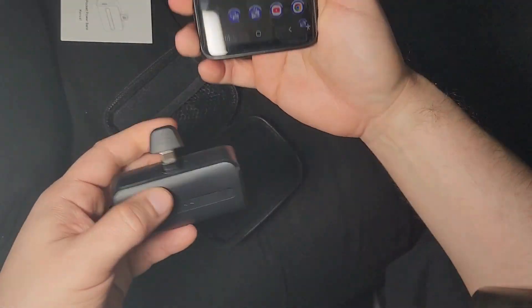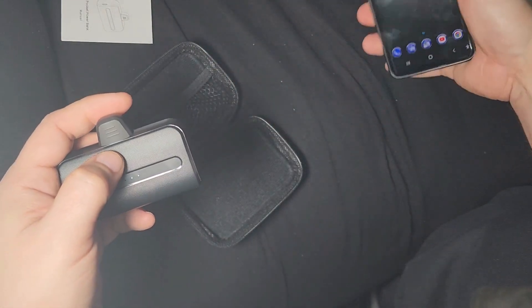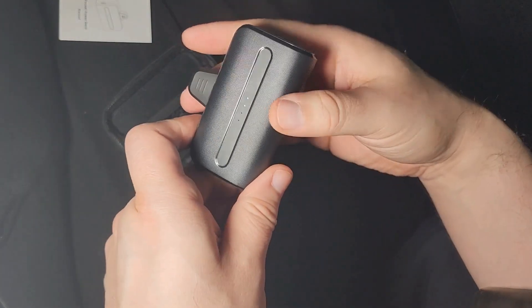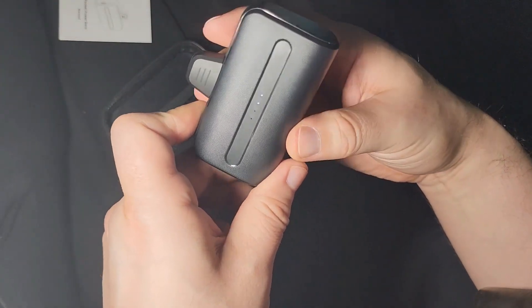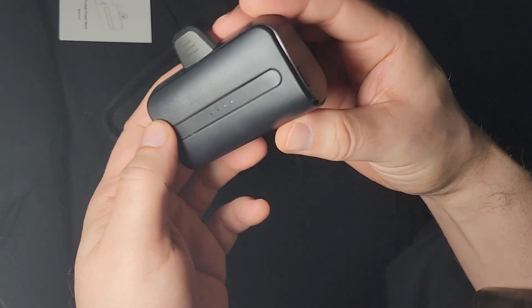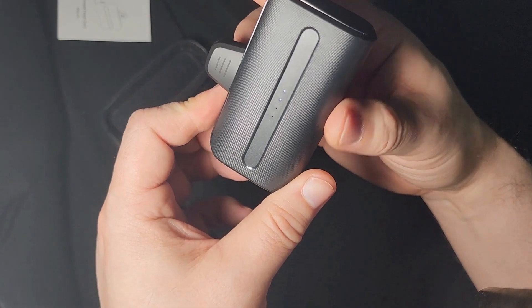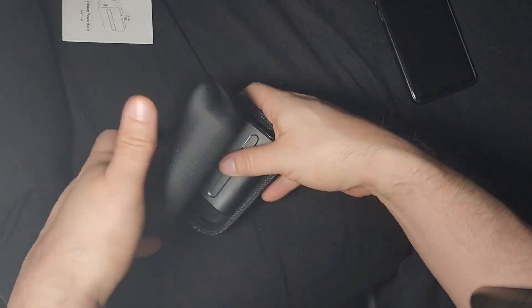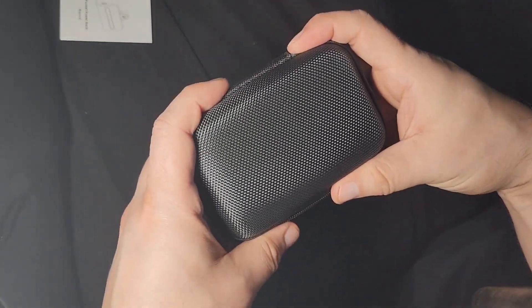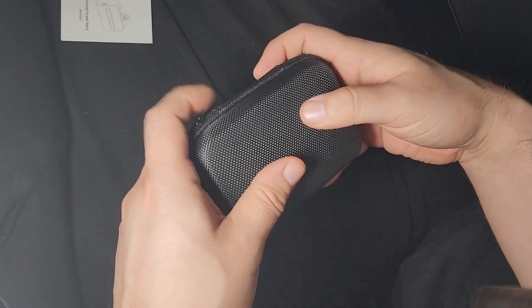This is a great little product. I'm definitely going to be carrying it around wherever I go because I do run out of battery frequently, especially while making videos. This thing will save you a lot of trips back and forth charging stuff — just keep it in your pocket. It comes with a nice carrying case, so I highly recommend it. Make sure you like, comment, and subscribe for my next video.